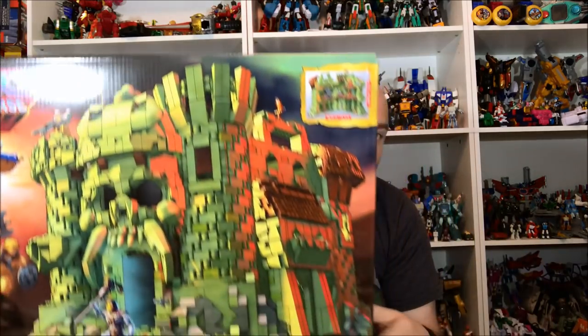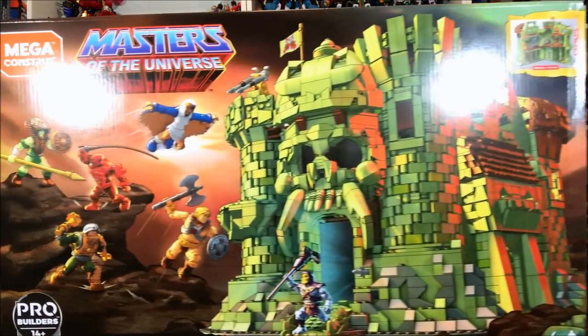Hello everyone and welcome to Long's Toys. Today I have a review I've been very excited about for quite some time. It was announced back at Toy Fair — actually I think it was discovered via a GameStop leak even before Toy Fair. This is the Mega Constructs Masters of the Universe Castle Grayskull.